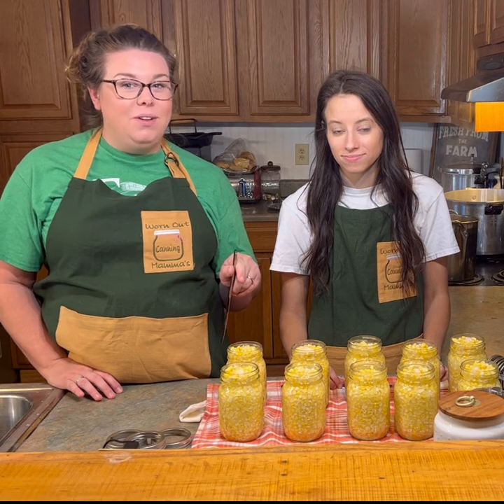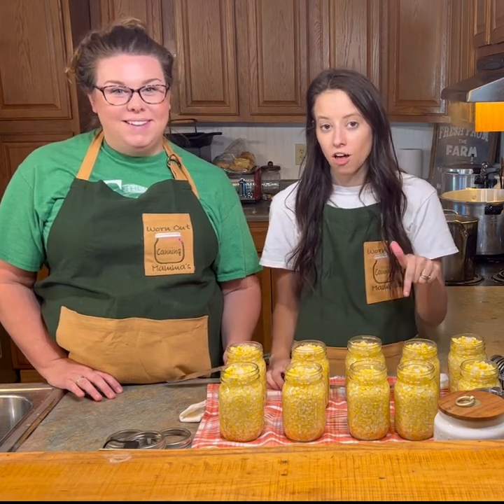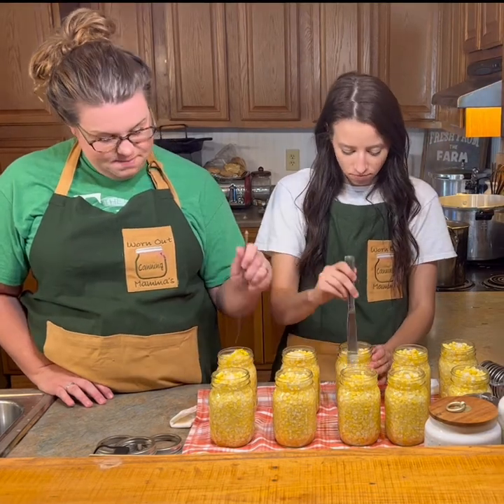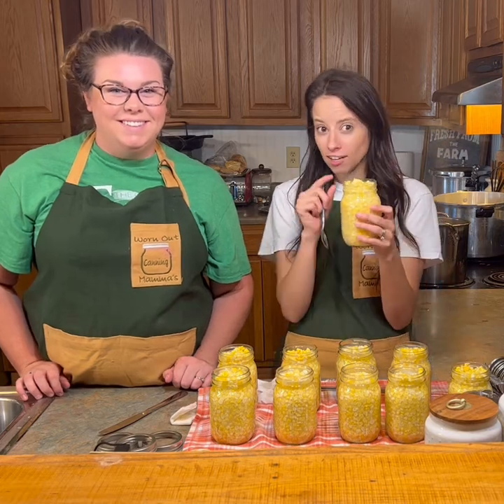We've got our corn in, water in, and salt in, so now we're ready to start prepping our jars for the pressure canner. We're going to go ahead and air bubble all of our jars, then wipe the rims, put our lids on, and put our rings on finger-tight. And if you get a jar a little too full, don't be afraid to take some of that corn out.